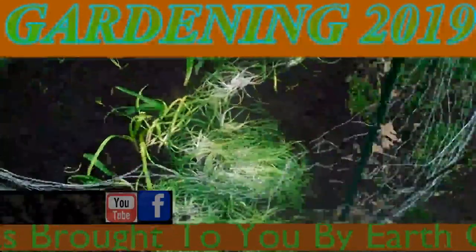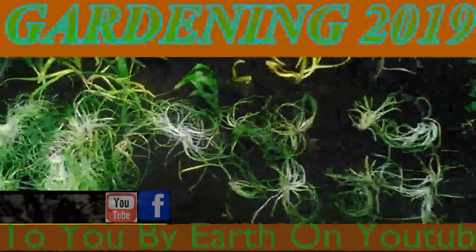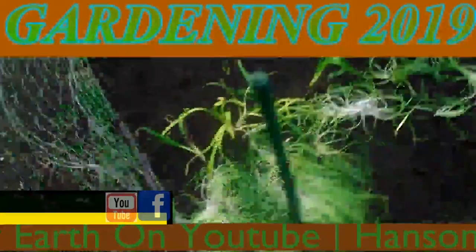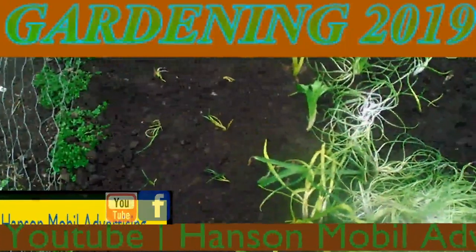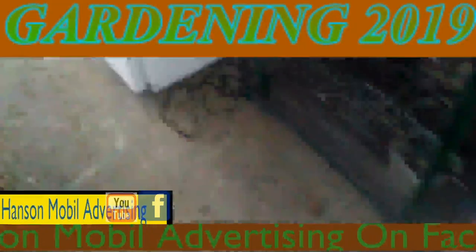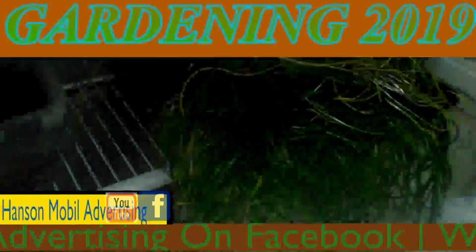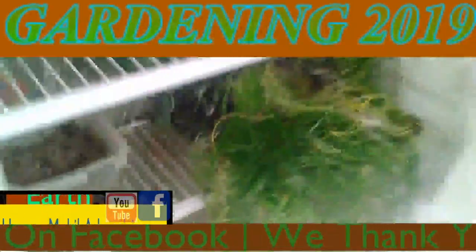So this is my transplants for what I suspect is wild onions, but I'm not sure if it is or not. I went ahead and put them in here. That's the first batch of them.